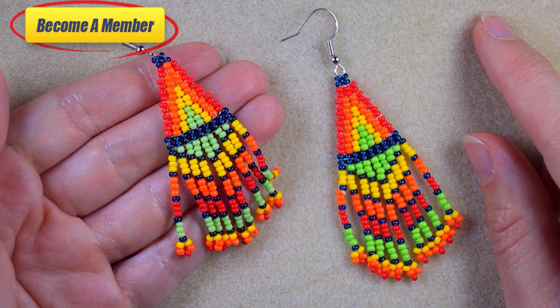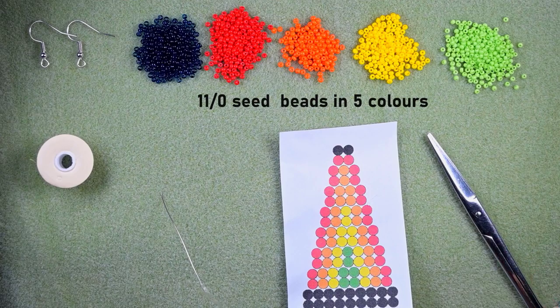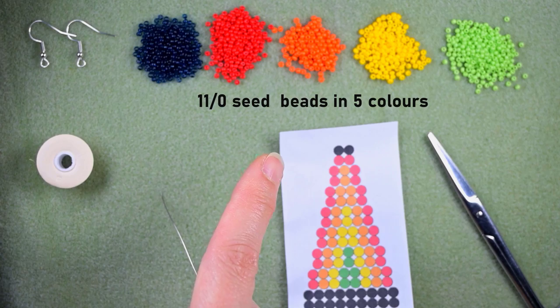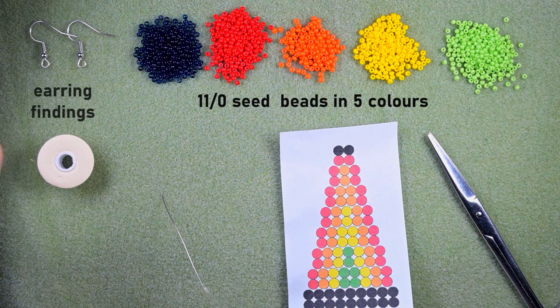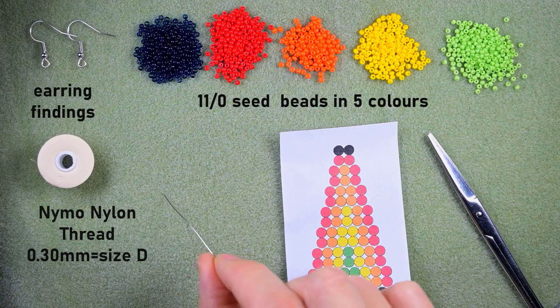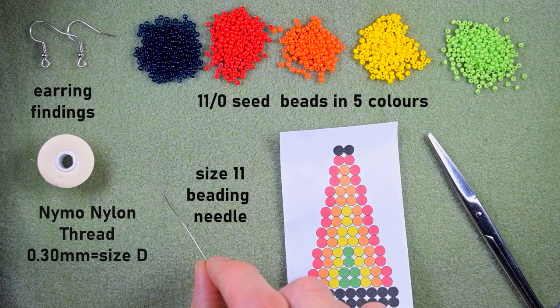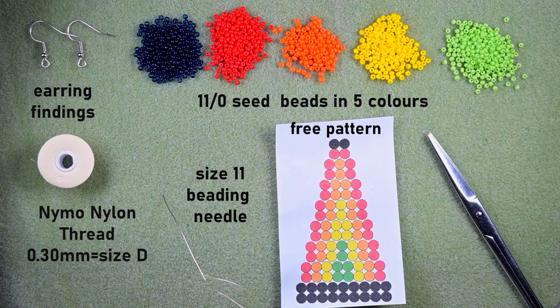Thank you so much for watching. Let's start with the list of the materials. I'm using five colors of 11/0 seed beads: really dark blue, red, orange, yellow, and light green. I'm using regular earring findings, Naimon Island thread that is 0.3 millimeters or size D, and a size 11 beading needle — you could use size 12 or even size 10, but the smaller the needle the easier it is. I use a free pattern that I provided. If you want to know how I make my own beading pattern, check the description. These are scissors.